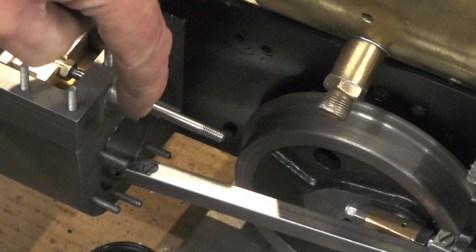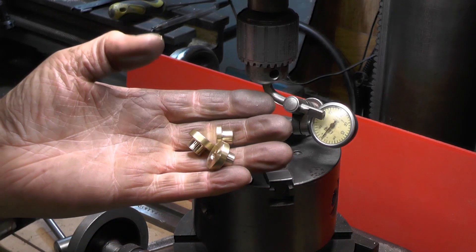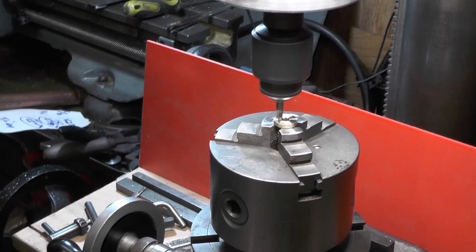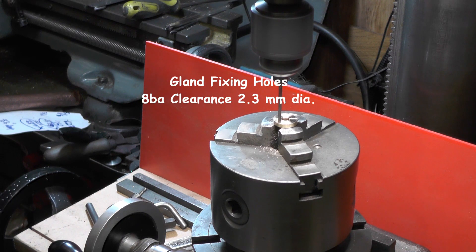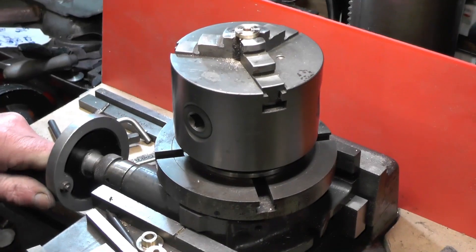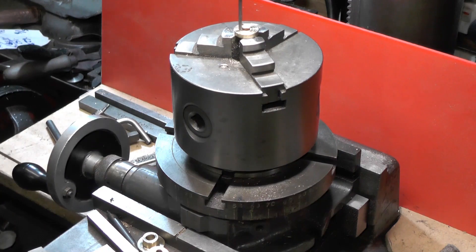The glands fit onto the three screw holes in the covers — this one. Same on the valve chest — there's three holes in there. This one, this one, this one.